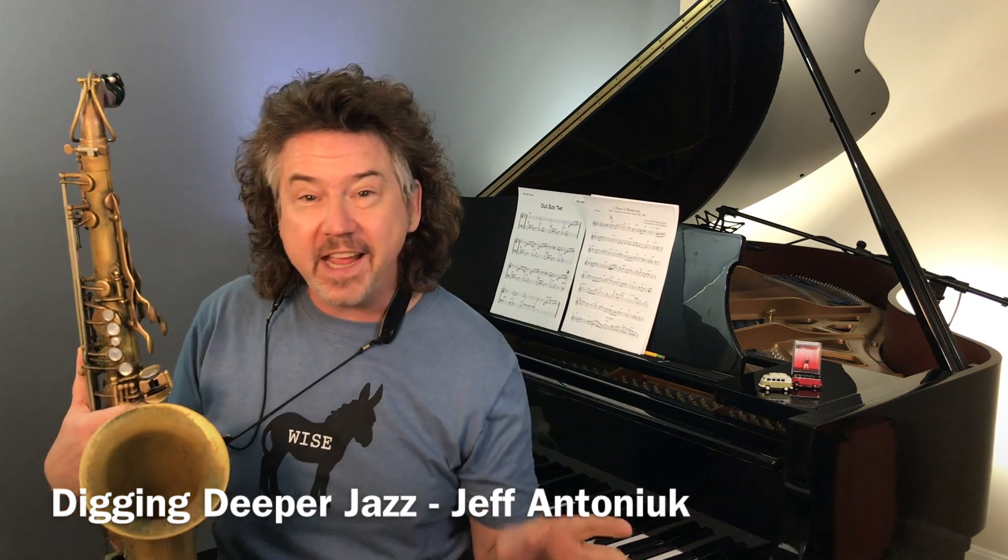Hey everybody, it's Jeff Antoniak. Welcome to Digging Deeper Jazz. Today I want to talk about a very cool scale I've been working on: the Coltrane Minor Pentatonic.